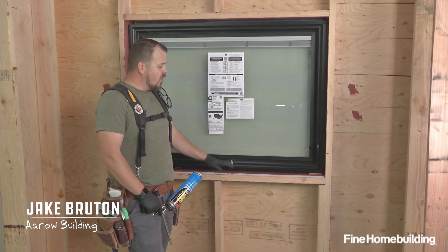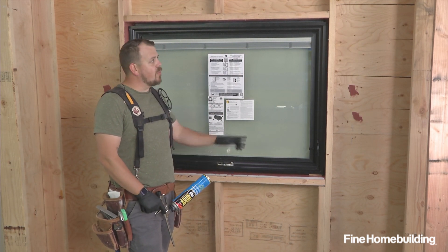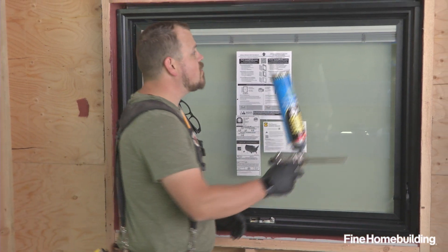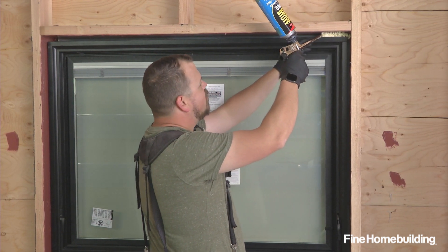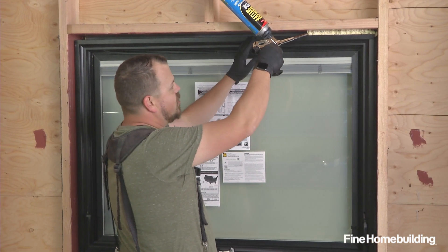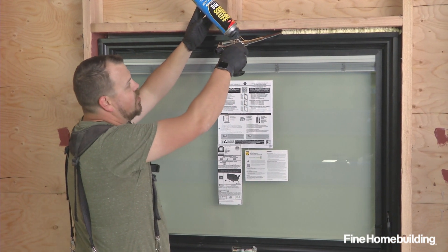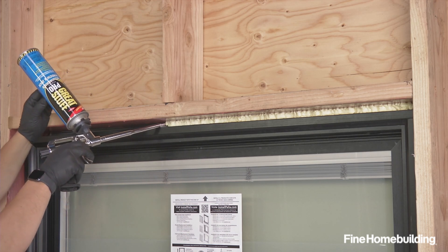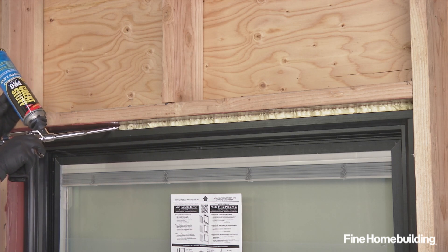Now that our exterior is watertight, we're inside and we're going to deal with air and thermal using a spray foam application around the perimeter of the window. This method will apply no matter what your WRB is on the outside. Our goal here is not to completely fill the void — we're just trying to fill the first inch or so from our side towards the outside. This leaves an open area on the outside of the window so that if we ever have any moisture in that assembly, it's able to migrate out. We're taking special care to use the correct foam in this assembly — this is a formulation made for windows and doors, which means it's not going to cause our jambs to bow or bind in any way.